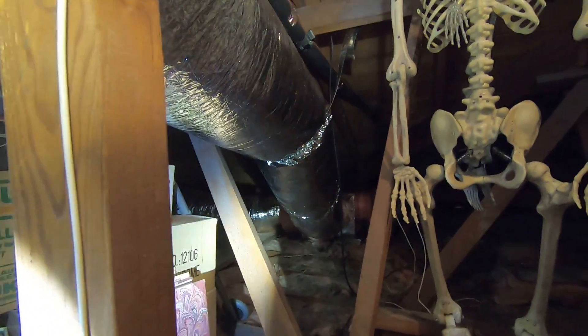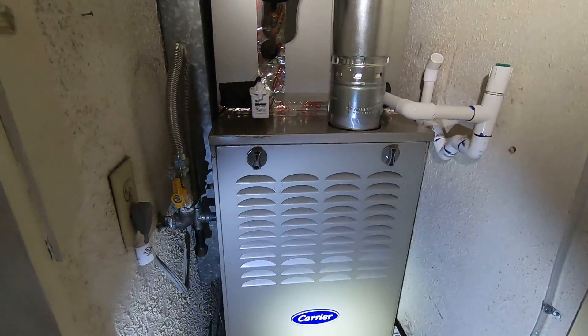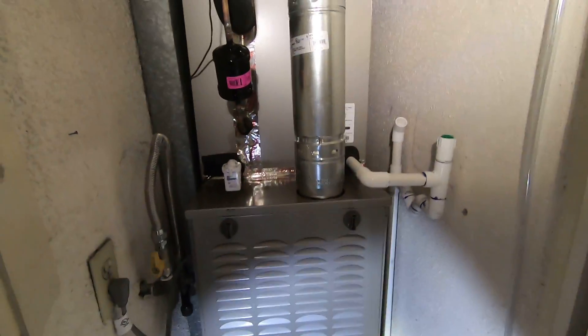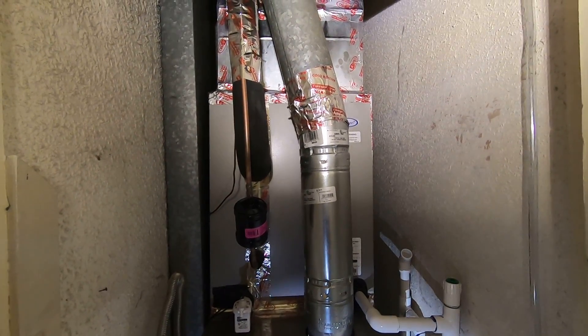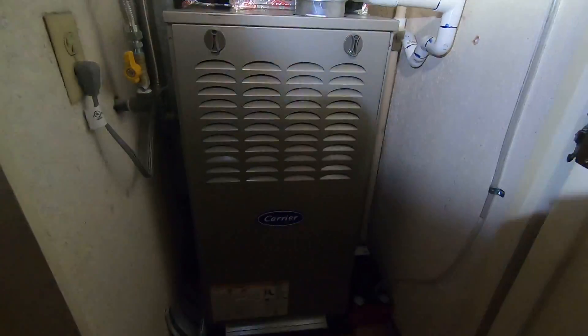Let me know if you have any questions about ductwork, furnace installation, or anything like that — I'd be happy to answer. Please like this video and subscribe to our page. We really appreciate the comments and all our subscribers. You can always reach me at 714-526-6368 or visit albertair.com. Thank you for watching.